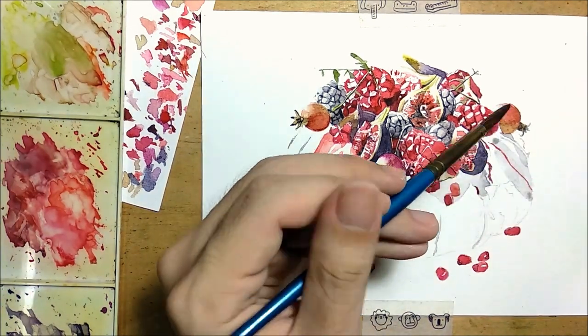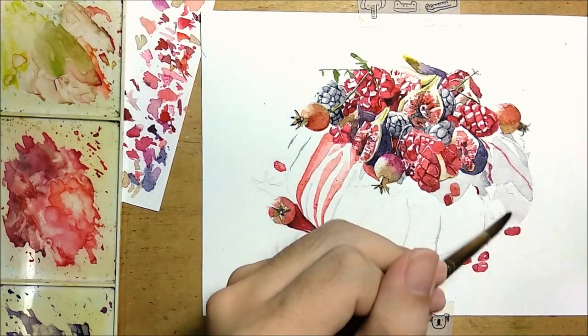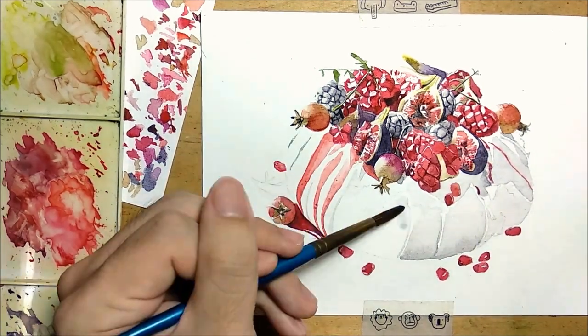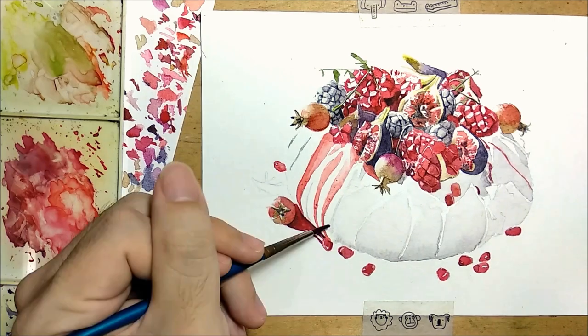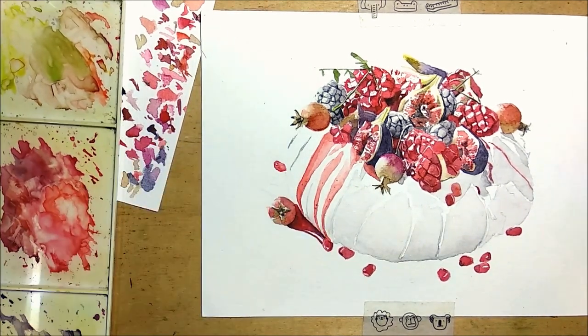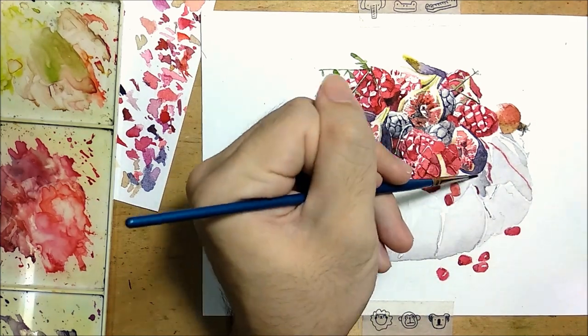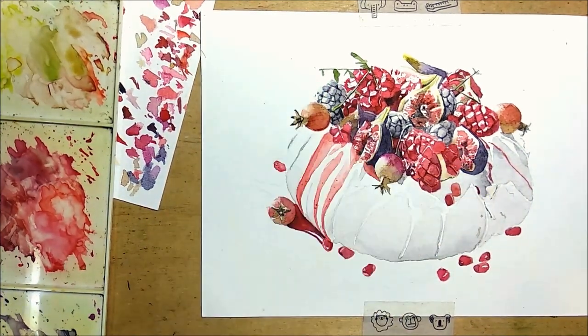Moving on to the creamy part of the pavlova, I tried working with as few layers as possible and I'm using a lot of wet-on-wet for the shadows. This would give it a smooth texture, as you can see here.